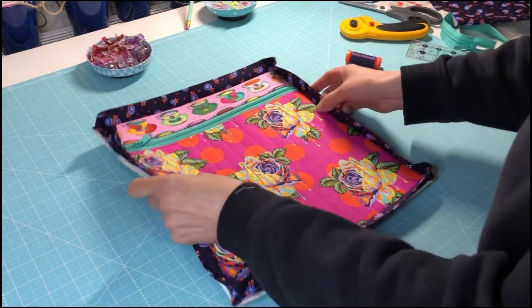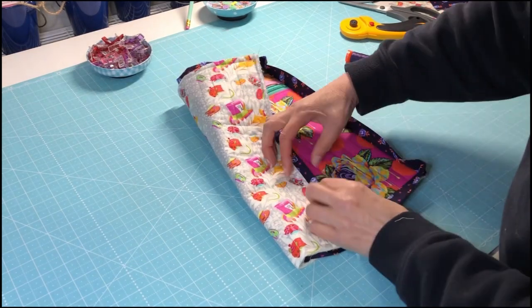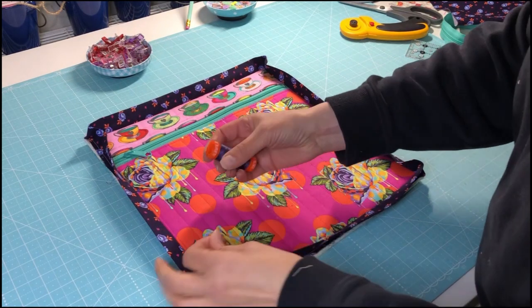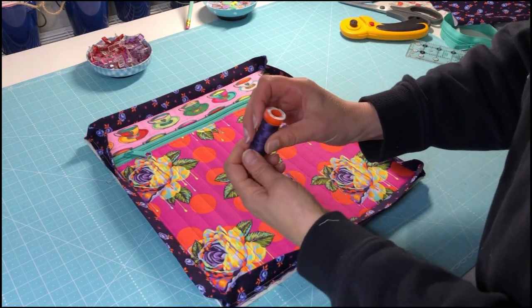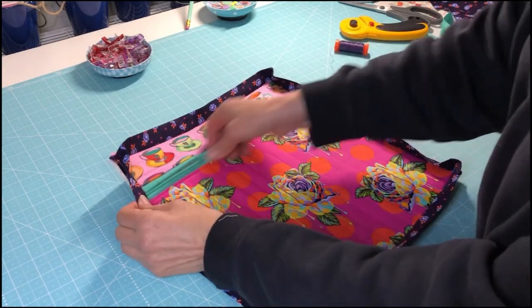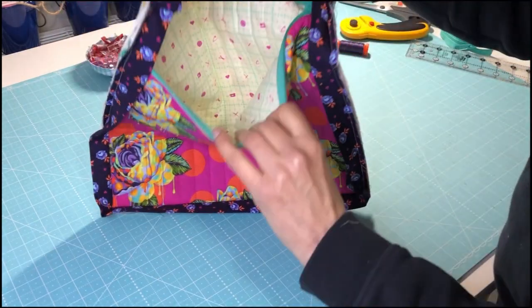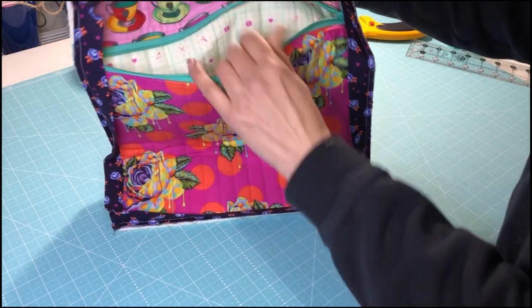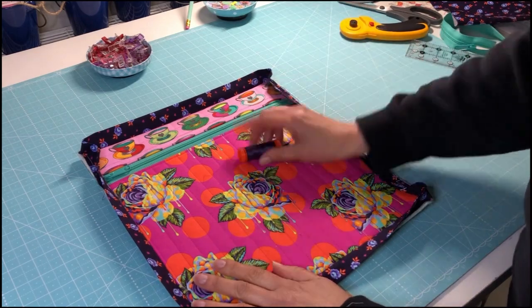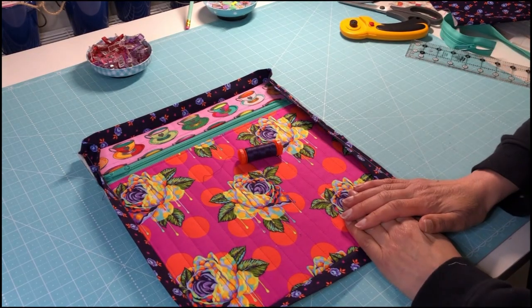I've got my binding on — I just need to now hand sew it down — and I've picked this lovely Aurifil purple thread, colour 581. This is what the zipper looks like inside — looking neat and tidy. I'm really looking forward to getting this one finished; I'll show you the finished product after I've done a nice evening of binding.